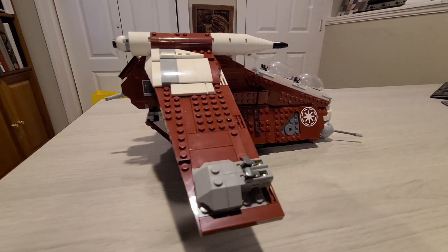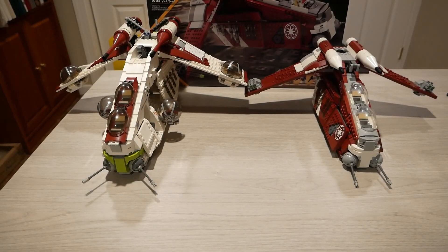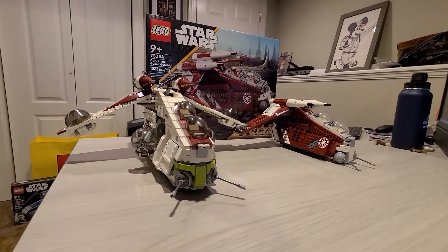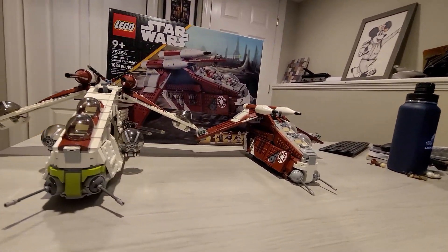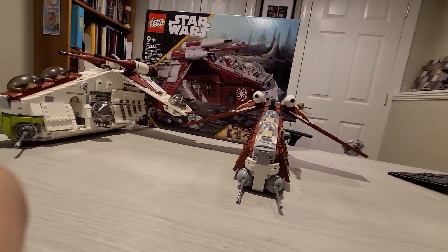Now for the build. Right off the bat, this set is really small. Here's a side-by-side comparison of the new gunship next to the old 2013 gunship. You can see there is a massive size difference, which will lead to some pretty big issues with this set.